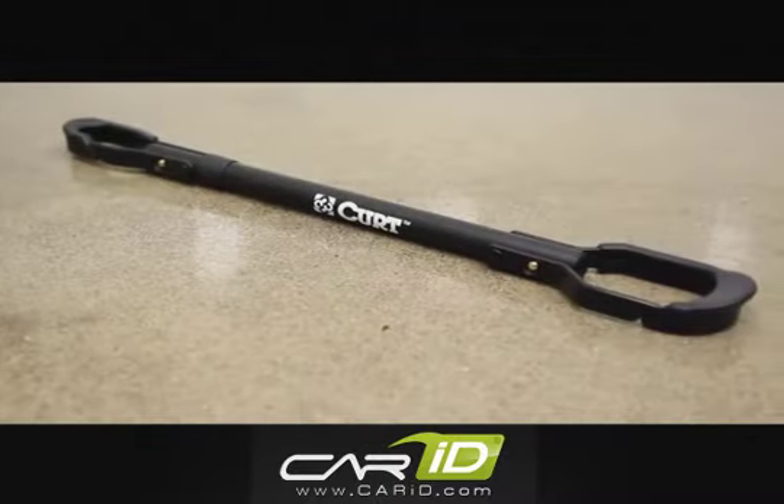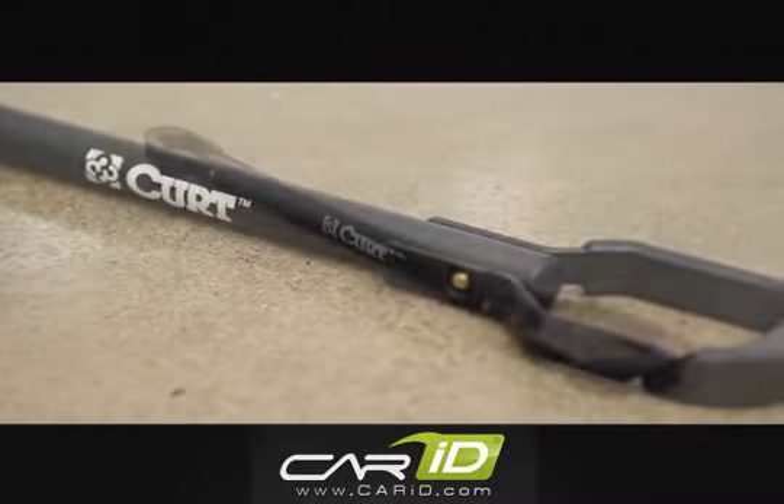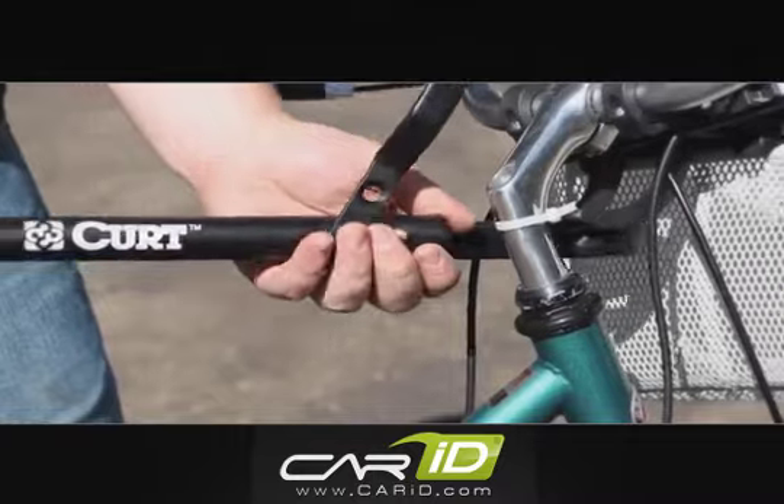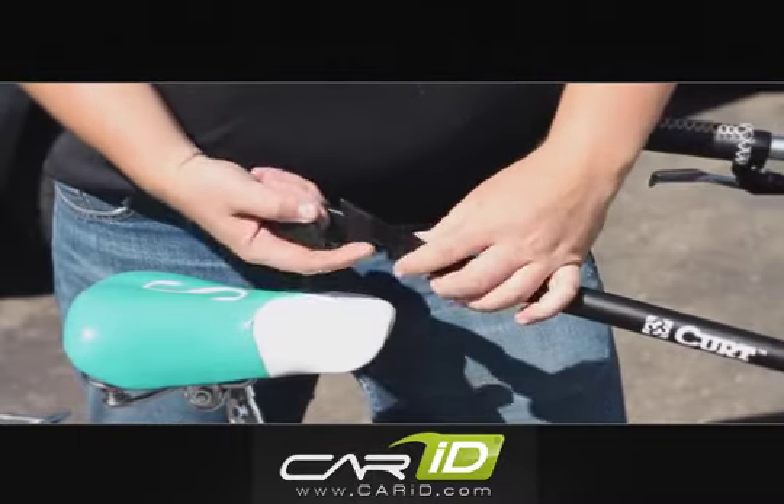The Curt 18016 Bike Beam is a smart, lightweight bike rack accessory that allows you to bring it when and where you desire. The bike beam quickly converts hard to carry angled frame bikes into bikes that fit safely and securely on your bike rack.